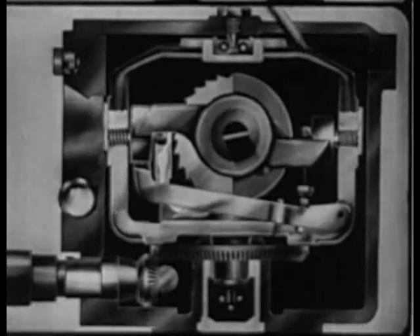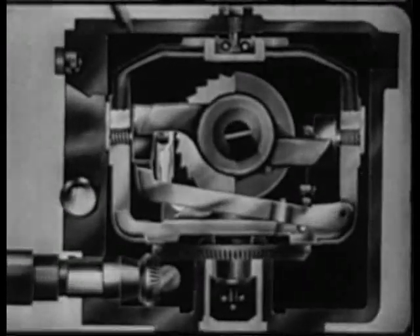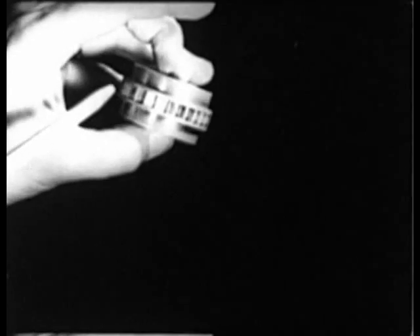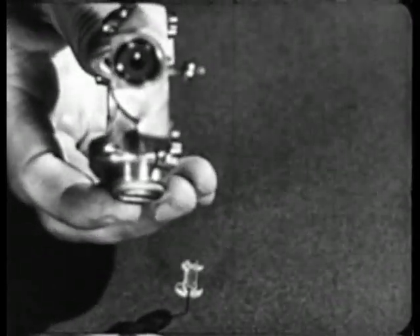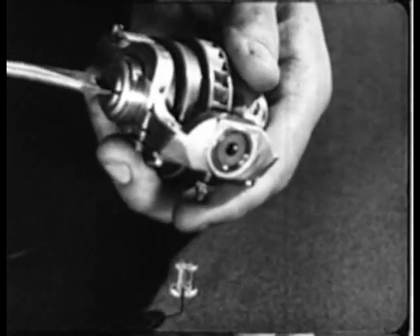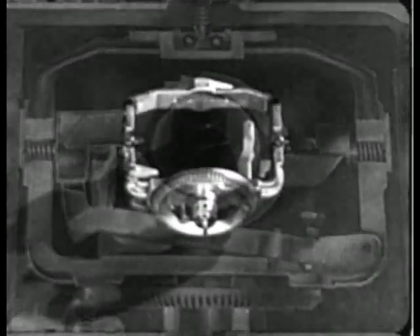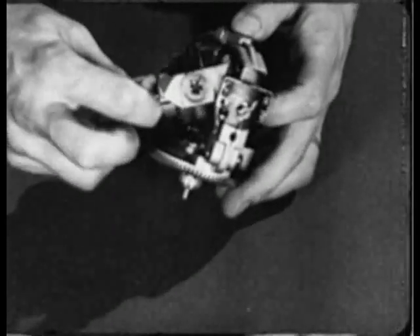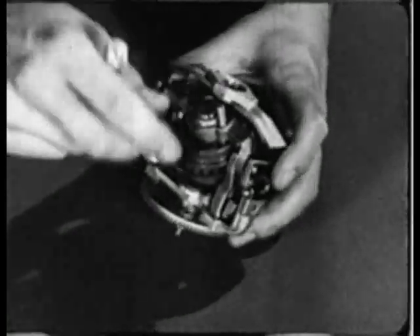Here are the principal parts of the directional gyro. The rotor element is a tiny air wheel, perfectly balanced, which spins at approximately 10,000 revolutions per minute. By suspending the rotor from its axis in a gimbal ring set horizontally, and suspending the gimbal in a second ring with axis set vertically, the rotor has freedom of movement in two planes.